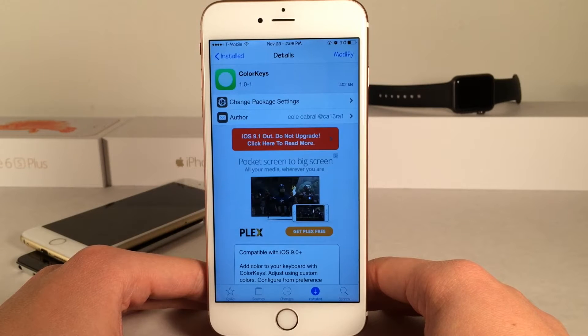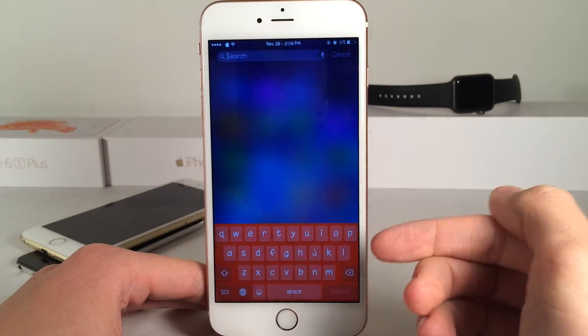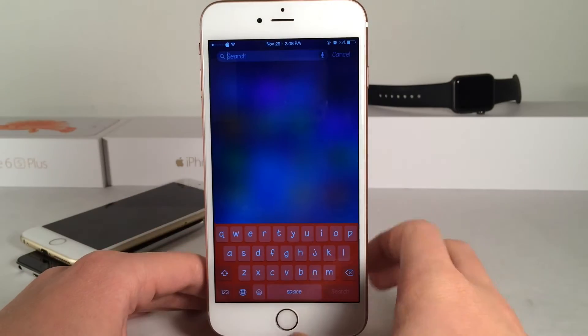This is available for free and basically what this tweak does is it allows you to change the color of your keyboard. As you can see right here I do have a red keyboard and it's just very vibrant and it looks great.